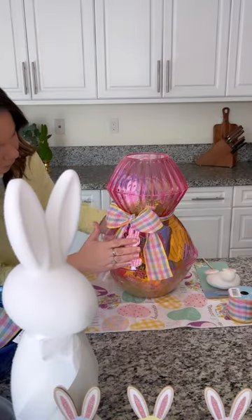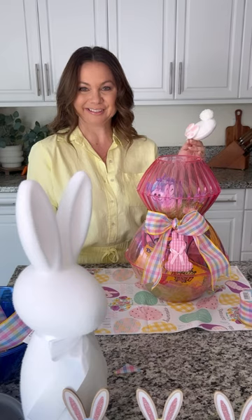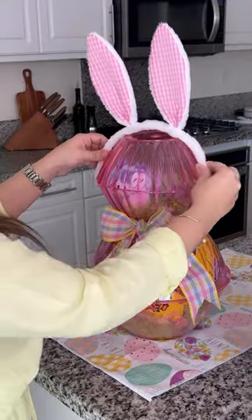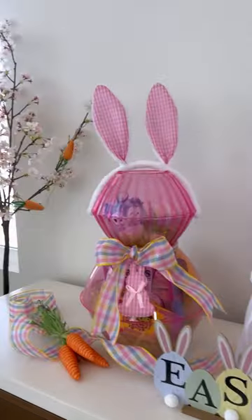And now let's add this super cute bunny bum I found at the dollar store. I hot glued it on the back so he can have a little tail and feet. Add your ears and now you have the cutest Easter bunny basket.